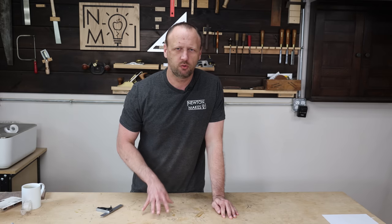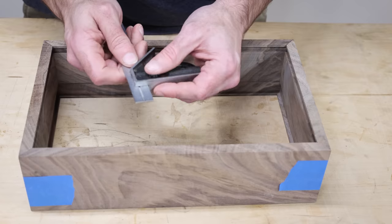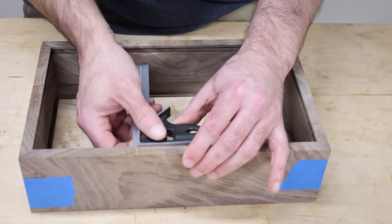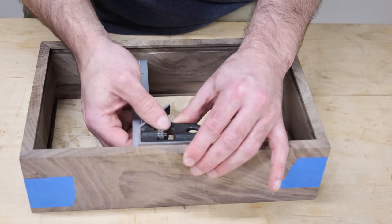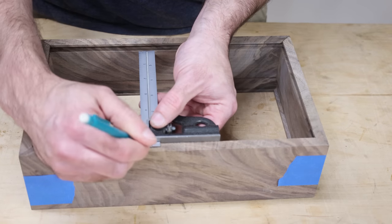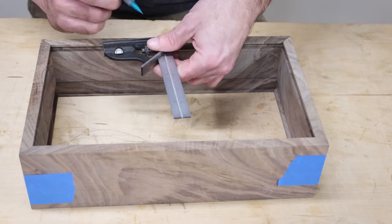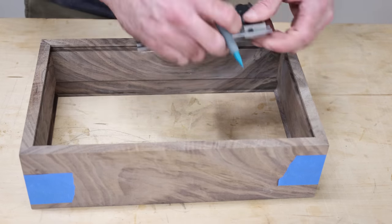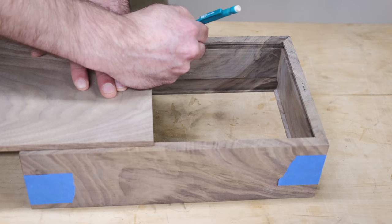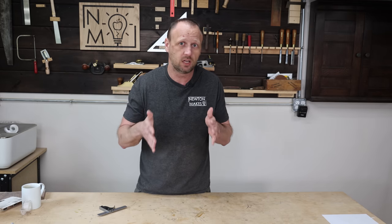The most common situation where I do this is when making boxes. When fitting the box bottom into place, I'll take my combination square, put it into the groove of my box, set it, move it out, and place marks all around the perimeter of the bottom. Then I cut the box bottom so it fits inside those marks. I have no idea how deep that groove is, or the exact length and width of the panel — and it doesn't matter.